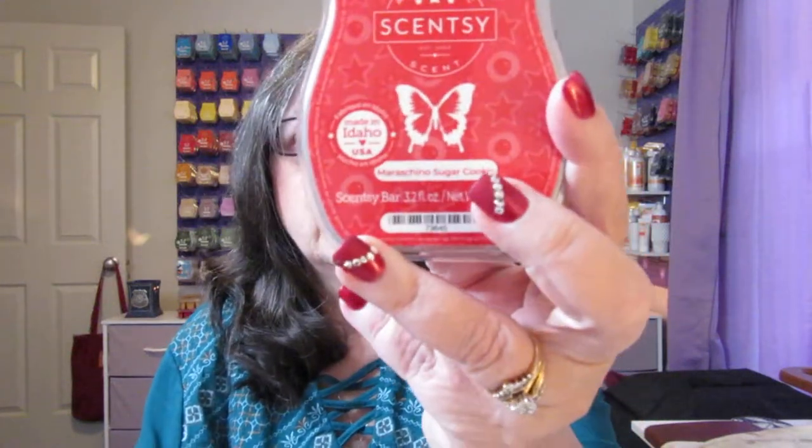Then you get three full-size Scentsy bars. This one is Best in Snow — it's a light blue. This one is Maraschino Sugar Cookie, which I've never heard of before. It's a red color. Let me see if I can smell them.